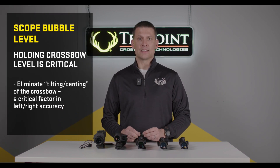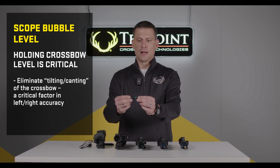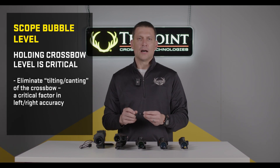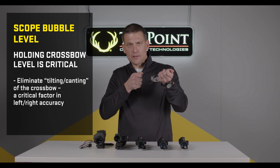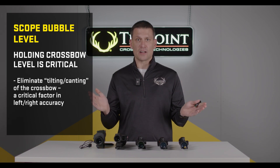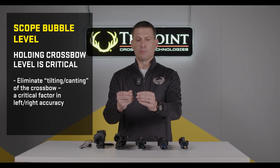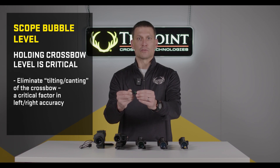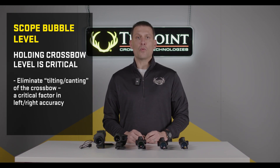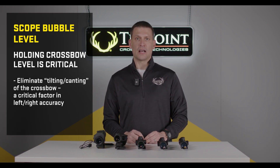One final thing is the scope bubble level, as shown here. For a crossbow, this is a very important piece of equipment because it tells you if you're holding your crossbow perfectly level. If you cant or tilt your crossbow even a little bit, it makes a big difference in your point of impact at long range. By adding a scope level, you can ensure that right before the shot your crossbow is level, which will dramatically reduce left and right hits that are off target, especially at longer ranges. If you have any questions, go to www.10pointcrossbows.com.